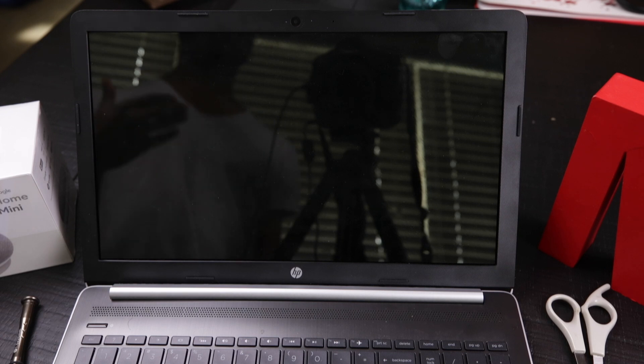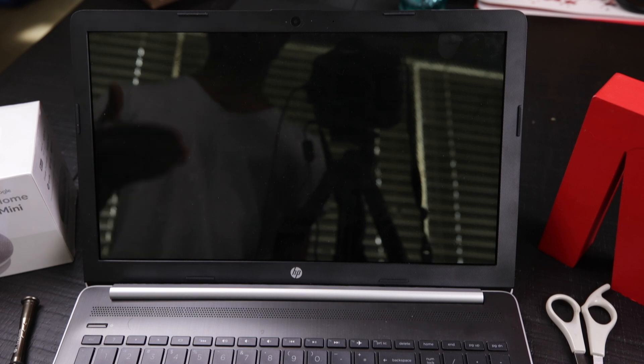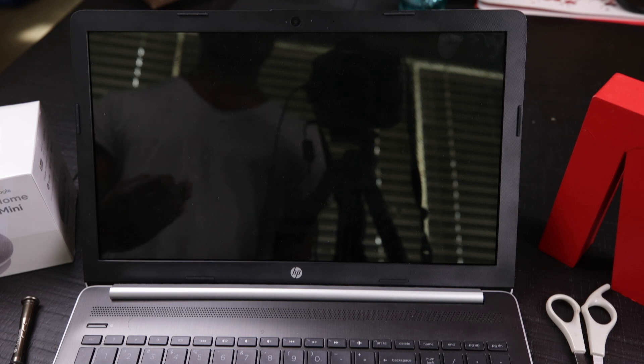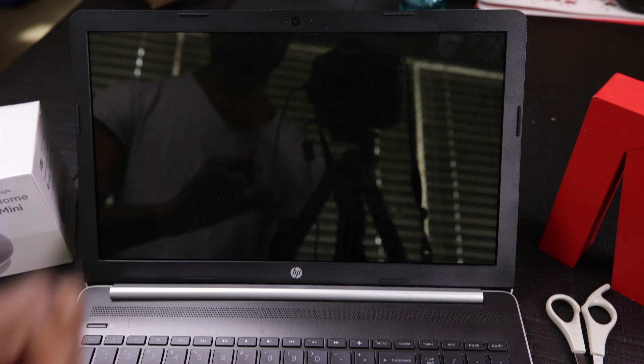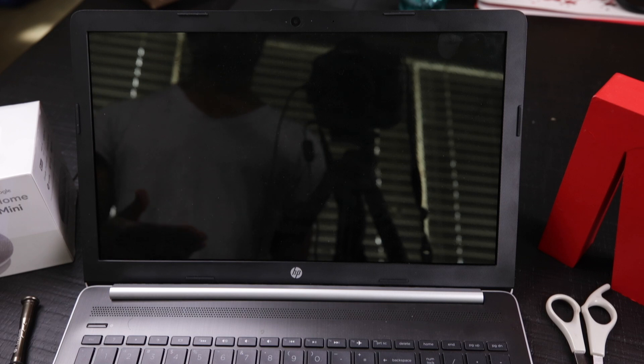What's up YouTube, MacGyver7 here, and today I'm going to be doing a new type of video that I've never done on this channel before. I'm actually going to be attempting to fix my wife's laptop. A couple days ago, our dog jumped on the laptop and actually messed up her LCD display on her HP laptop.